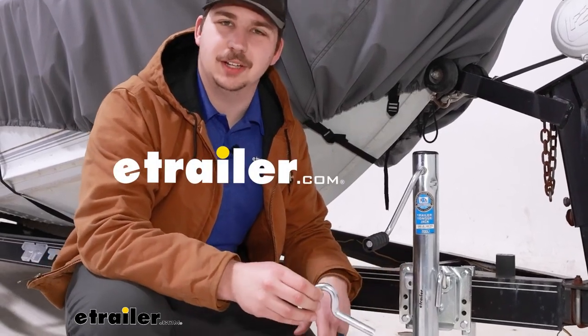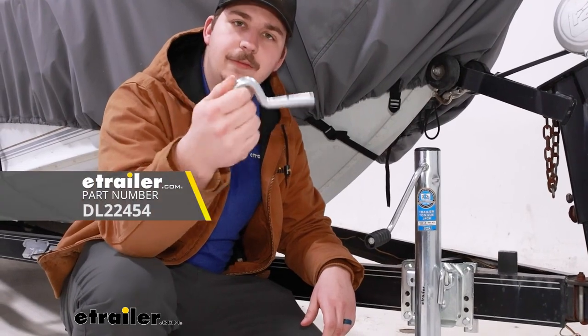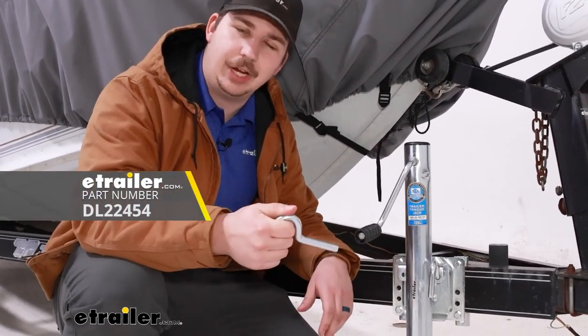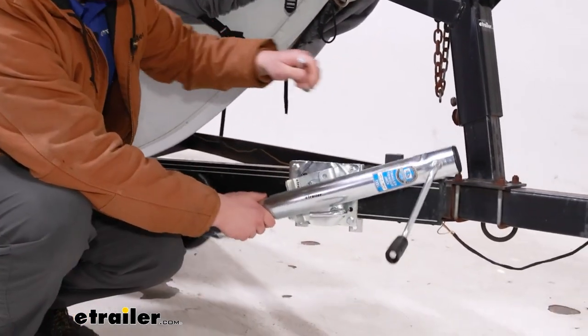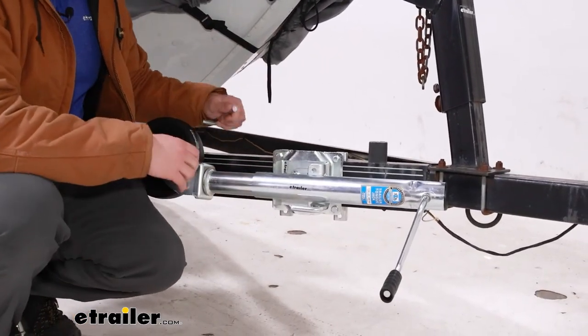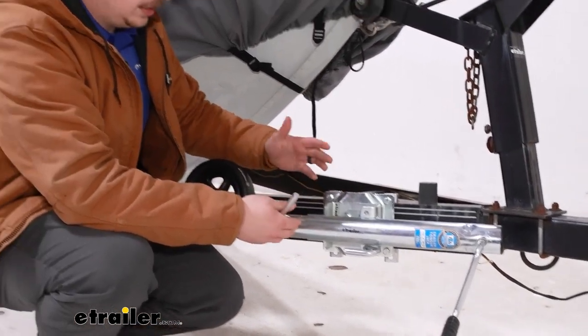Hi everyone, Aiden here at The Trailer. Today we're going to be taking a look at and showing you how to replace this pull pin for your Dutton Lance and swiveling trailer jacks. This is going to be the part that allows your jack to pull loose and swing up to the side whenever we're hooked up to our vehicle, giving ourselves more ground clearance whenever we're driving down the road.